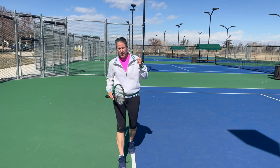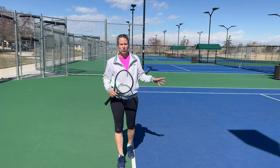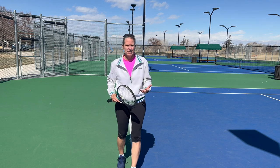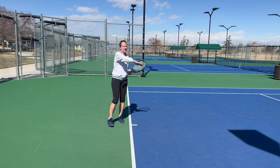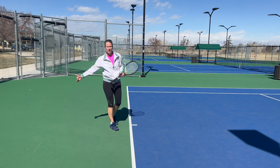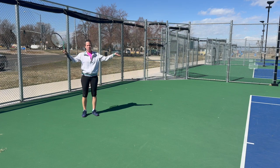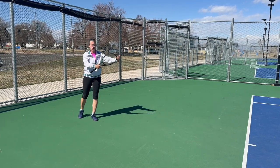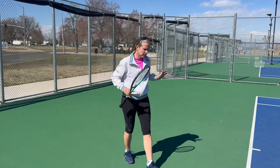Why would you want to take a ball on the rise? Your number one reason is to put pressure on your opponent - you're basically taking time away from them. You're getting a higher, maybe a little slower ball; it comes up on the rise, gets to its top, and then drops. By the time it drops back into your strike zone, you might be somewhere back here and have to lift that ball higher over the net, which just takes longer. So taking the ball on the rise means you're rushing your opponent.